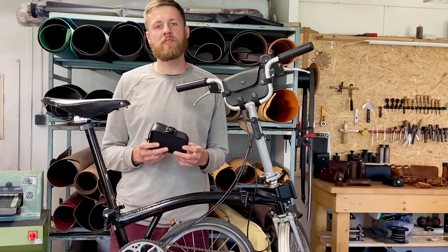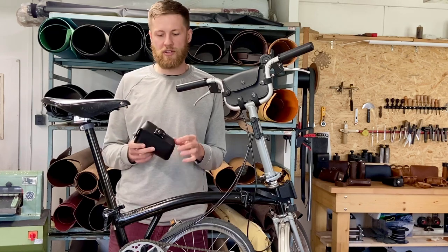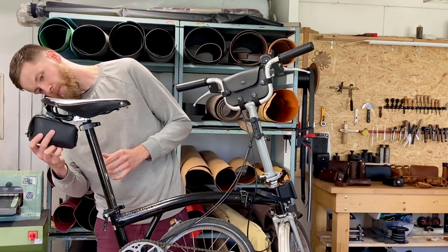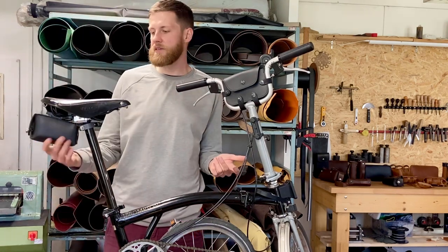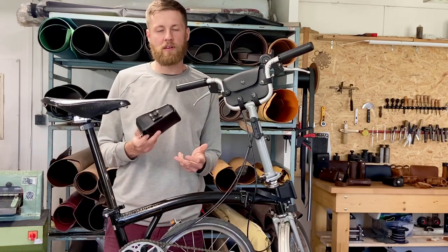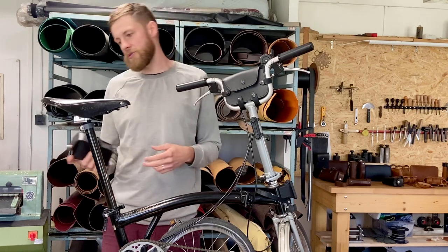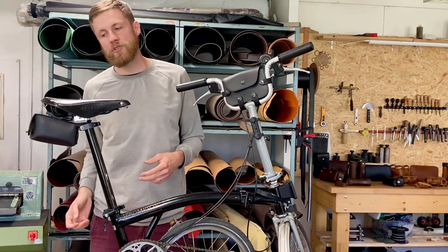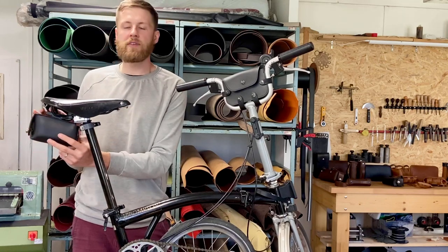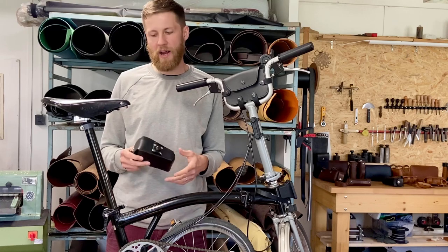The cool thing about the saddle bag is the way it attaches to the saddle — it's actually a really unique magnetic mechanism. You just put it in there and it stays. When you release it, you press the button. You can take it with you, put stuff inside, or do whatever. You just press it. It won't come off until you press this button, so you don't have to worry about it getting loose while riding.